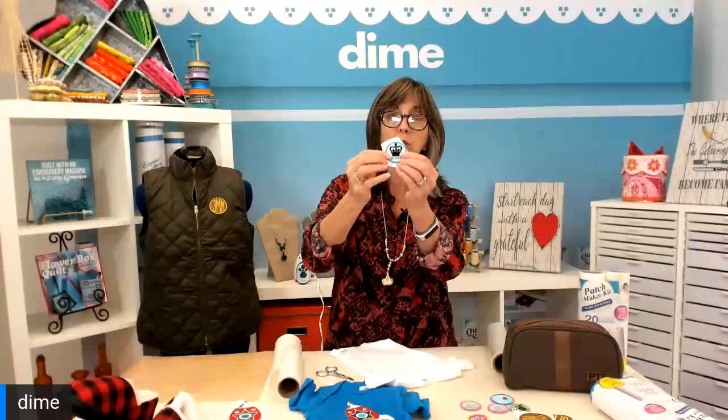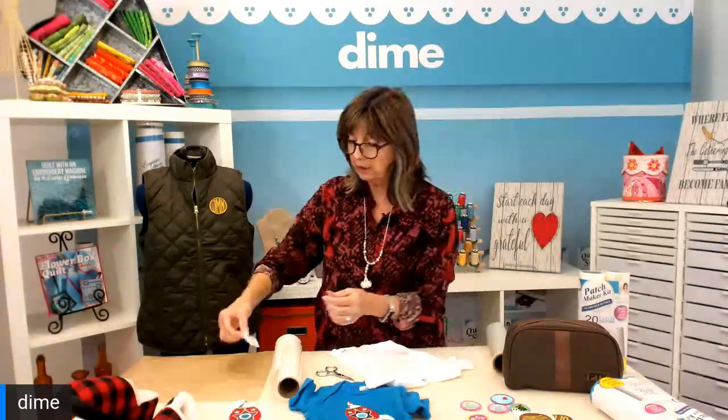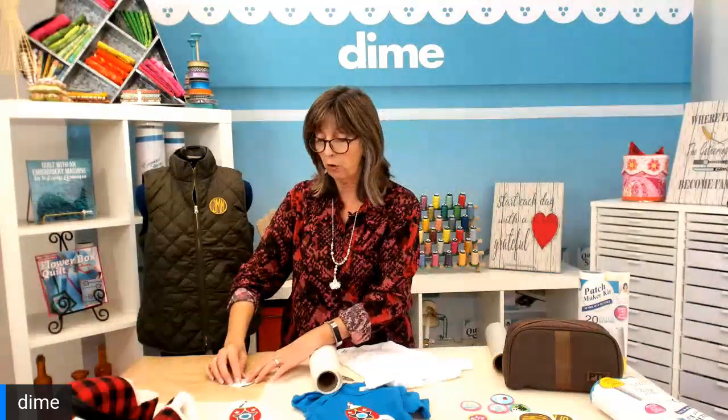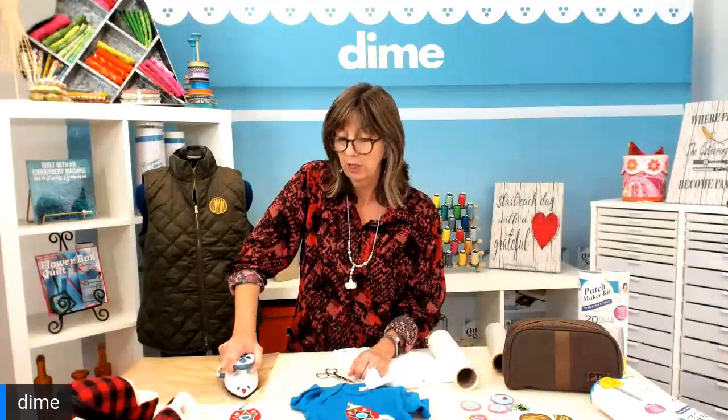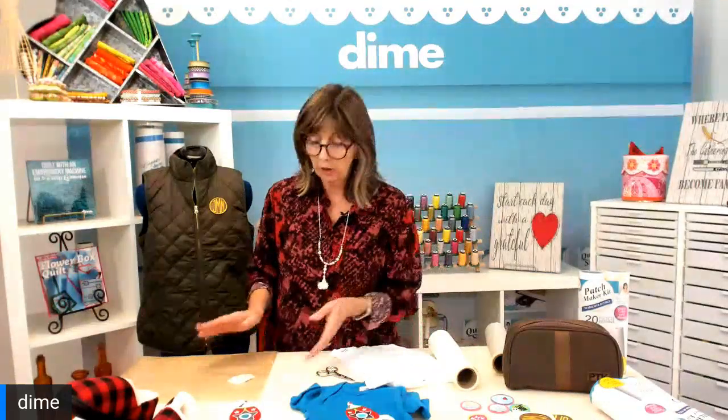I'll place that patch side down with the protective paper cover on top on a Teflon pressing sheet, and then fuse that together, giving firm pressure with my hand. I have a very hot, dry iron at the highest heat setting on my household iron. Once that's in place, I let it cool — and you do have to let it cool, otherwise it's kind of a hot mess.